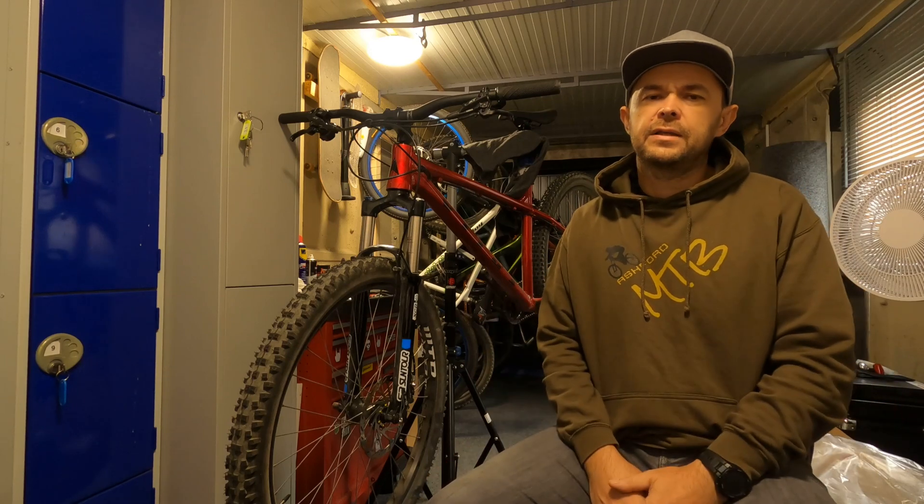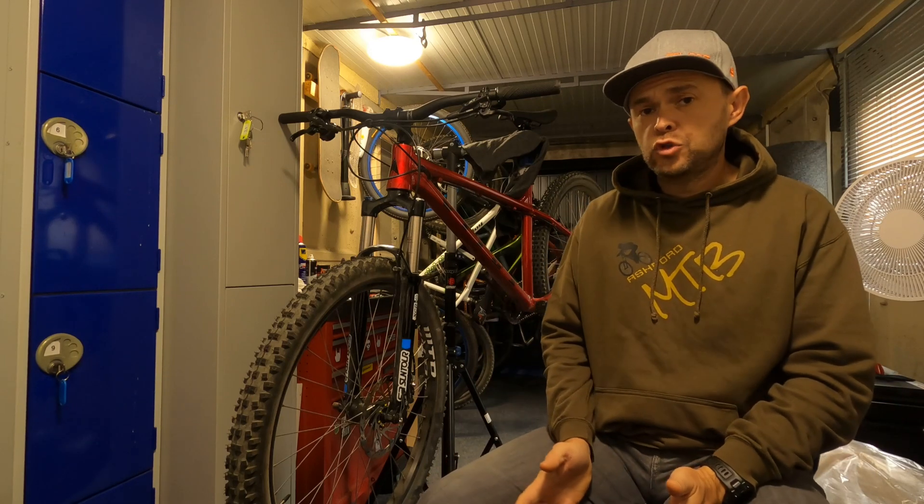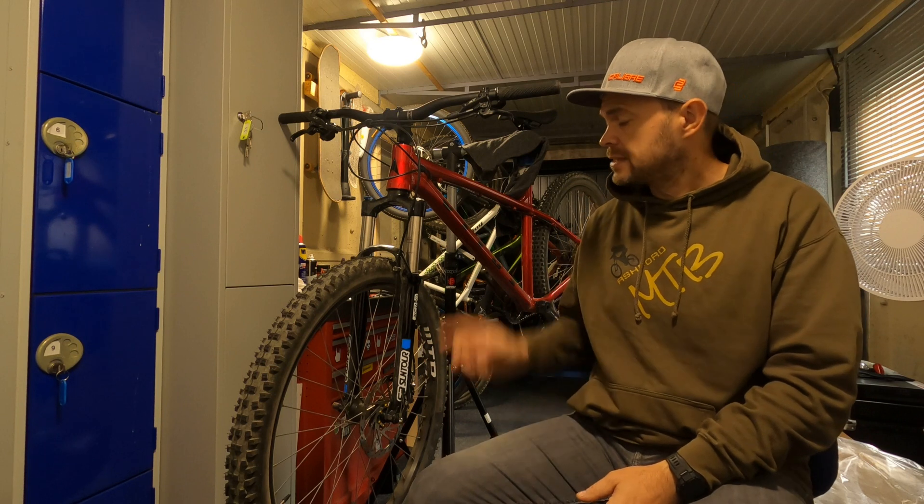Hi and welcome back to the channel. Today you join me in performing a lower leg service on my Suntour XER Fork.